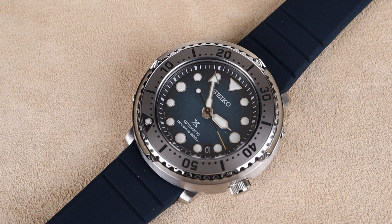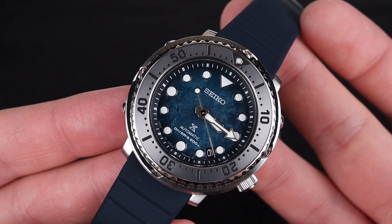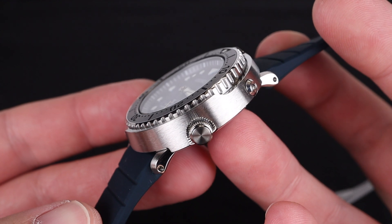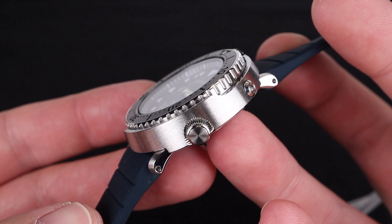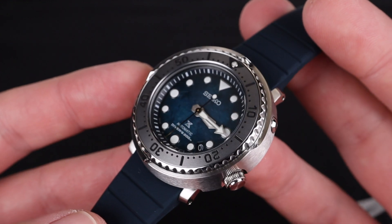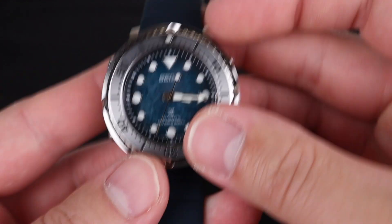Being made by Seiko, this is a very capable dive watch with 200m of water resistance, a screw-down crown, a unidirectional rotating dive timing bezel, very strong lume, and this gorgeous flat sapphire crystal. It's got a tiny beveled edge that leans in towards the bezel insert, which is made of steel in this instance.